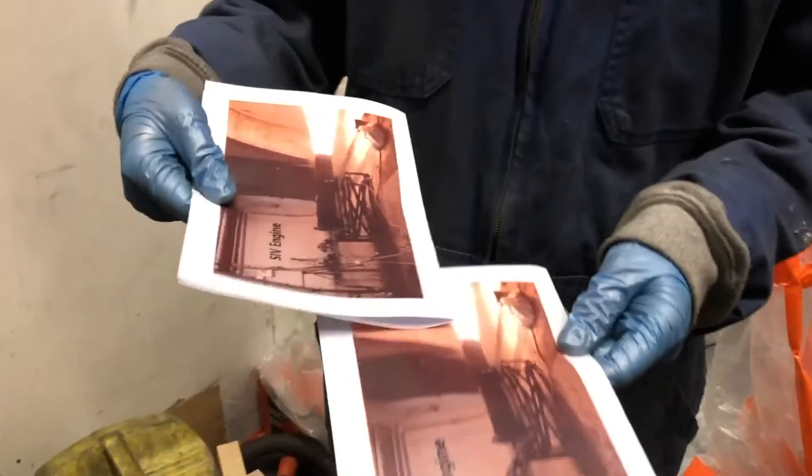Management wants you to find the difference between these two pictures. They're the same picture.